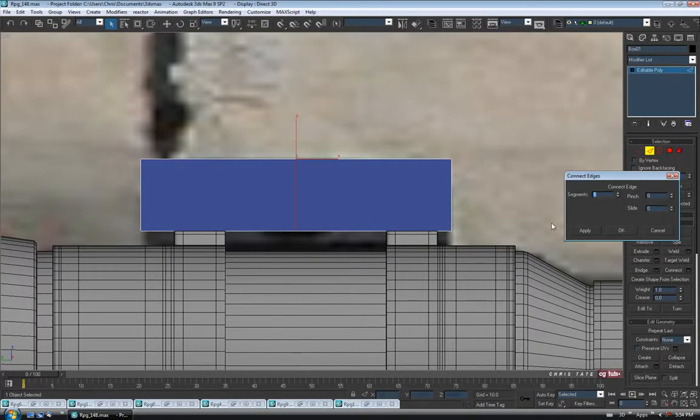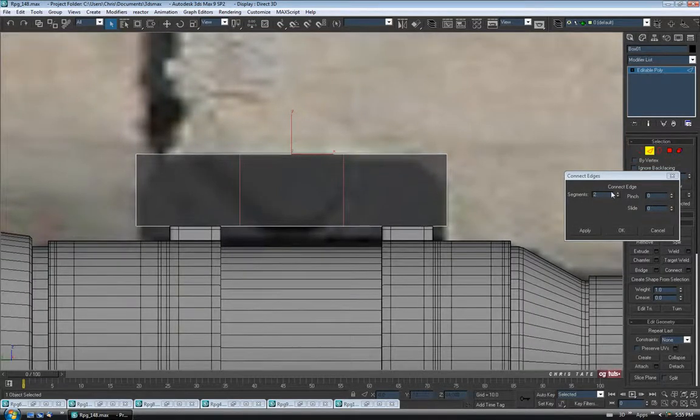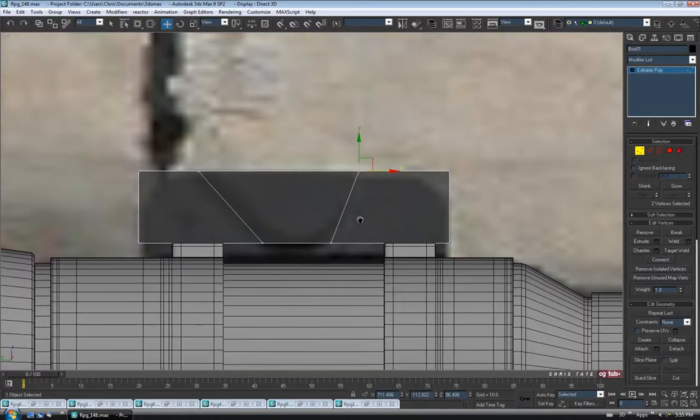The first thing we should probably do is build this piece that bulges out the sides. Let's go to edge, drag and select those four edges, and do a Connect with two segments. Hit Alt-X so we can see where that piece is. Two segments, no pitch, no slide — OK. Then let's go to vertex, grab these guys on the left and pull them back a bit. Then grab the bottom ones and pull them in to get the angle right for that curved piece. We'll do the same thing with the other side.